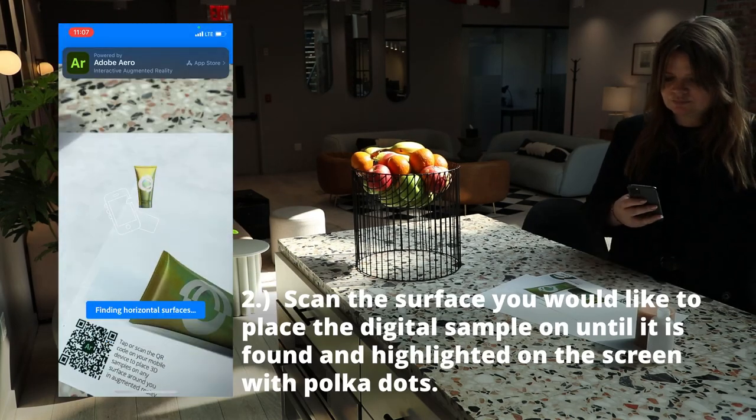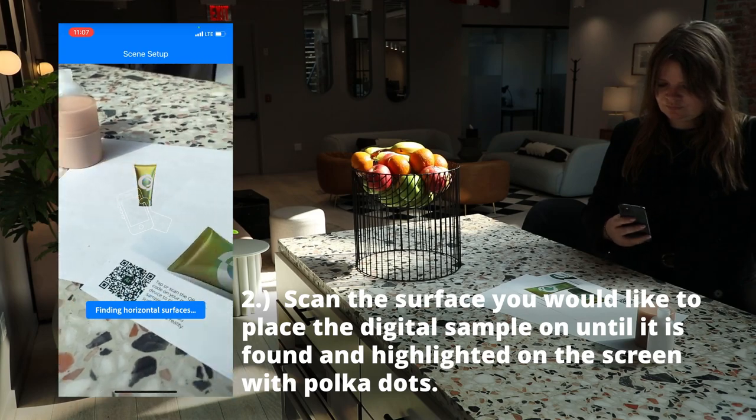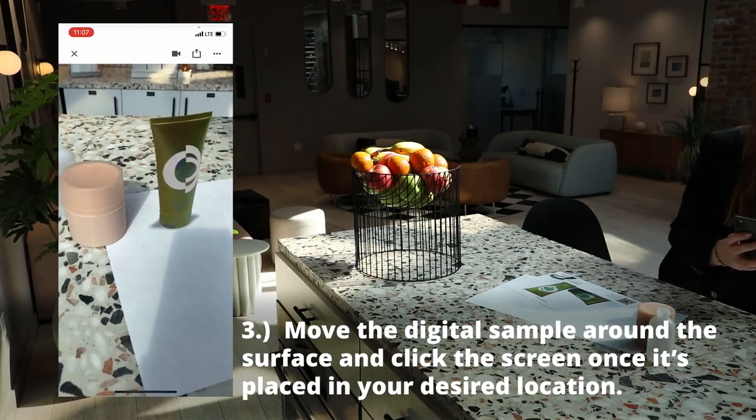Scan the surface you would like to place the digital sample on until it is found and highlighted on the screen with polka dots. Move the digital sample around the surface and click the screen once it's placed in your desired location.